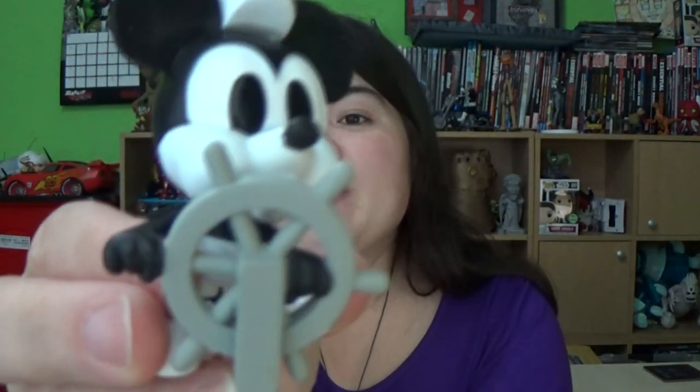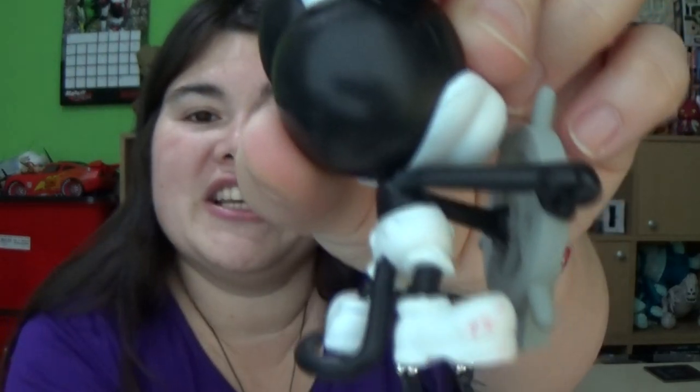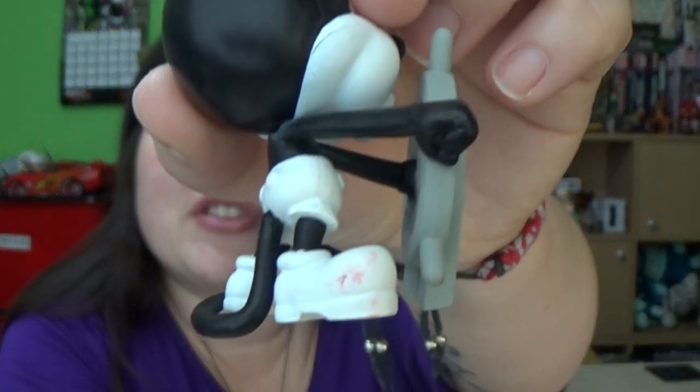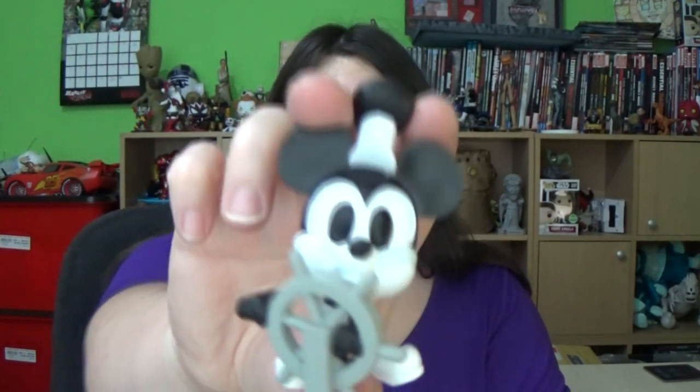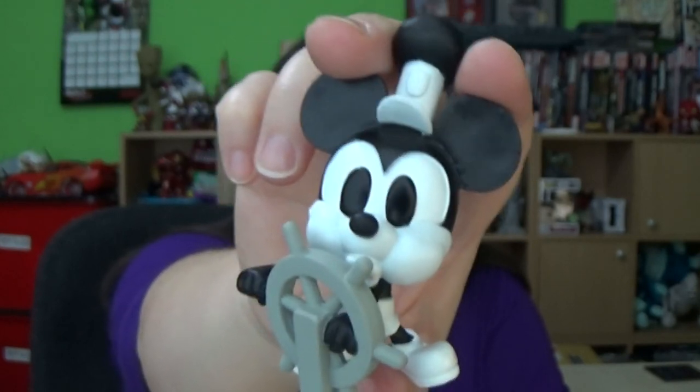He is super cute, but I've noticed on his white shoe there's a bit of red paint, a transfer which is from the cushioning — whether or not that would rub off with a damp cloth I've yet to find out. I think he is pretty awesome and just so cute. This is probably going to be one of the rarer ones just because of Steamboat Willie — I could be wrong. The pop vinyl has already sold out of Steamboat Willie so I won't be surprised if this one does as well.